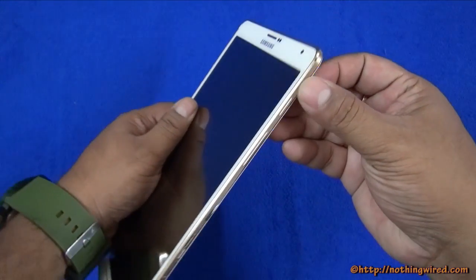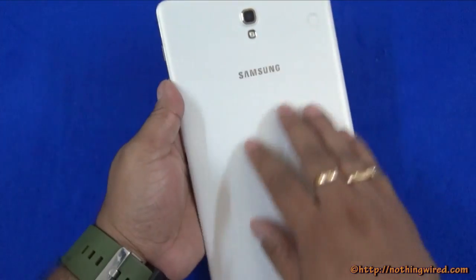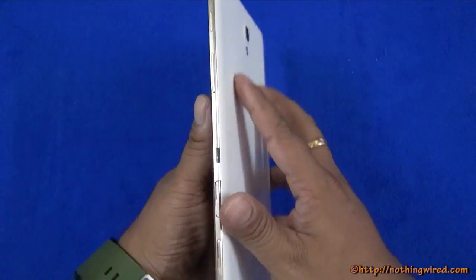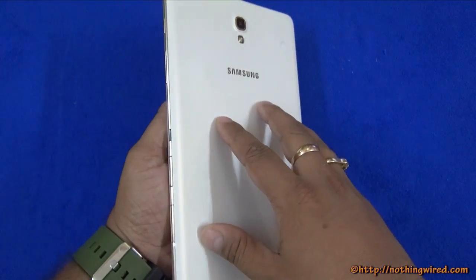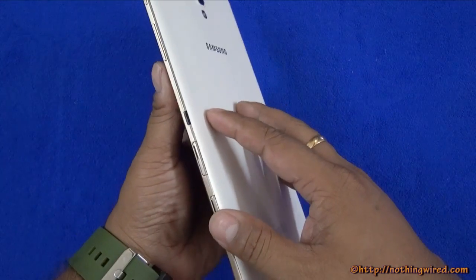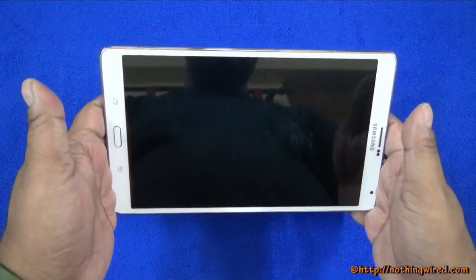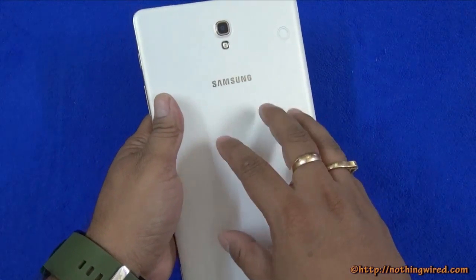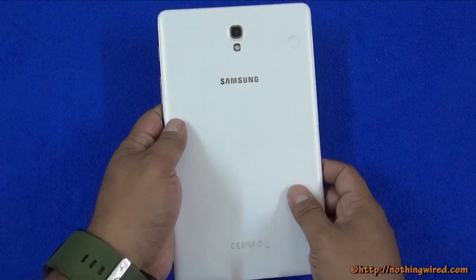There is a nice golden trim on the sides. You also get a Titanium Bronze version that has a brownish-grey tinge on the back with a golden ring, which actually looks even better. So overall it looks great — one of the best-looking and thinnest tablets around. Although it is a plastic device, it is about as perfect as a plastic tablet can get.